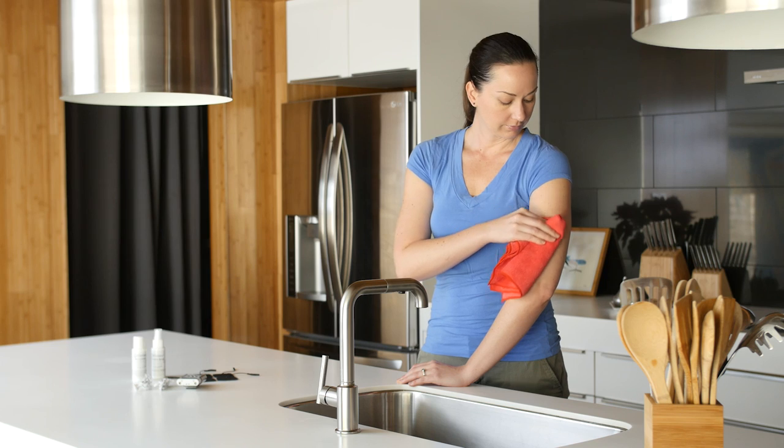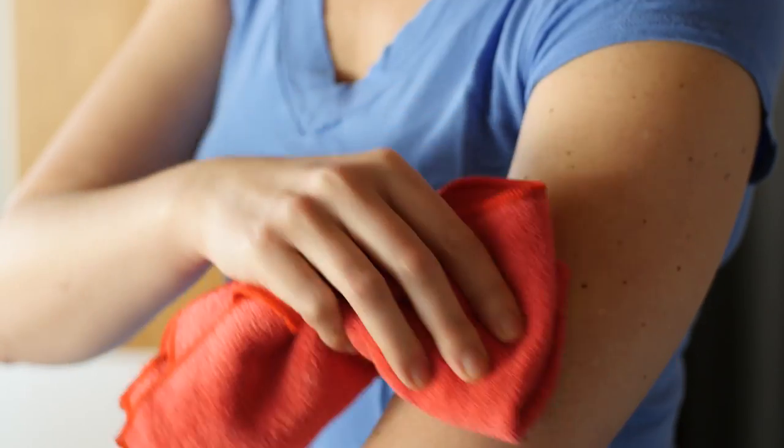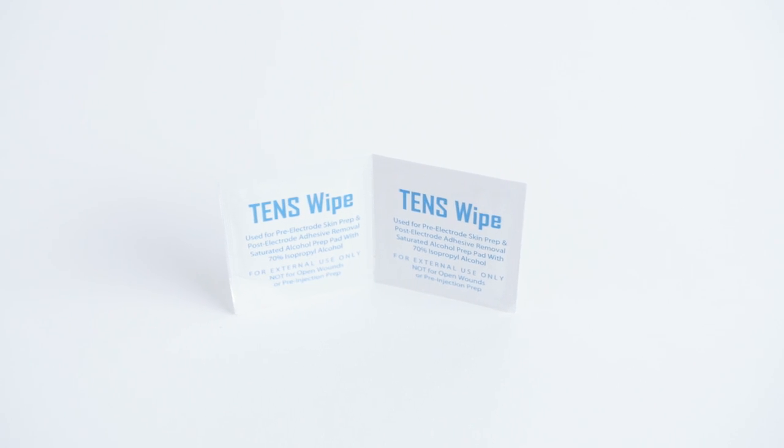One: care for your skin. Proper skin prep can optimize the effects of electrotherapy. Clean your skin with a damp towel, or use Eye Relief TENS wipes for pre-electrode skin prep.